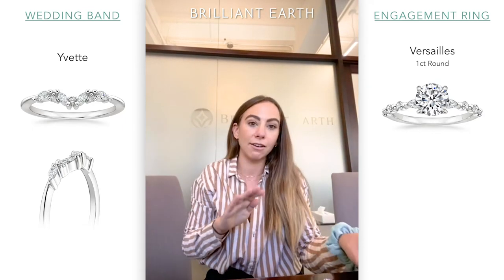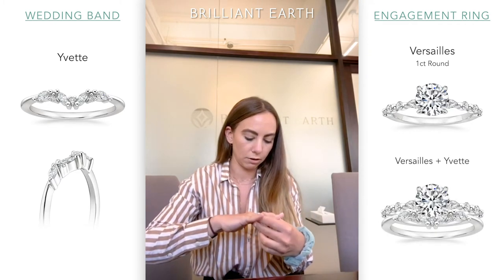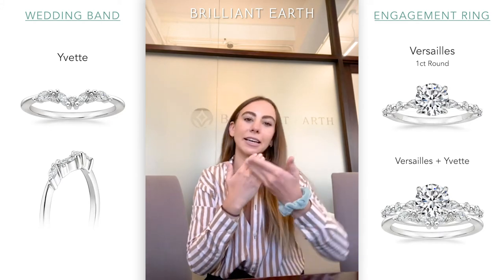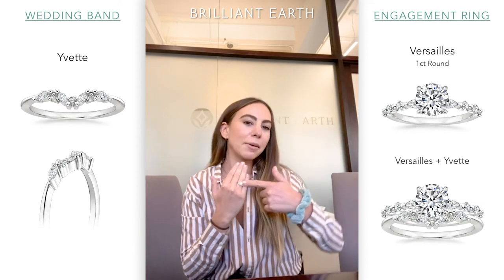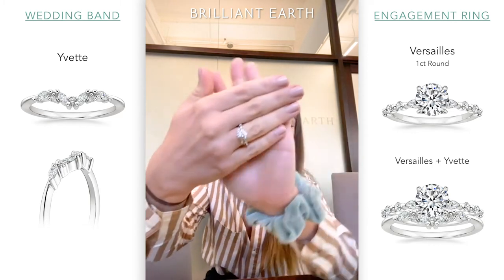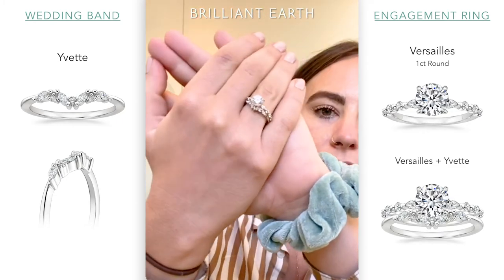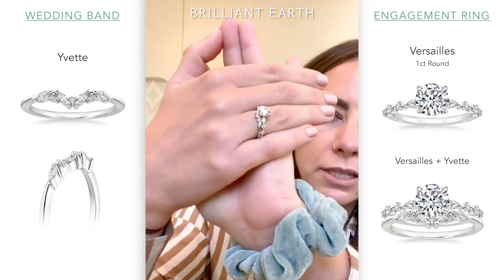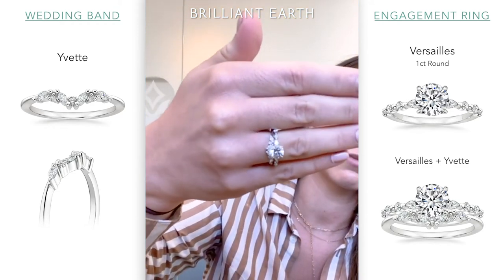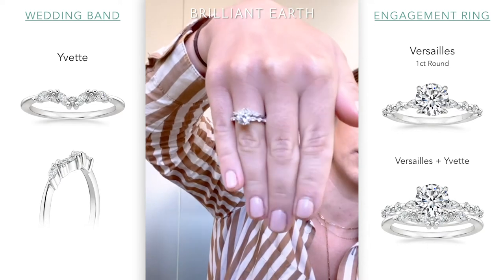So we'll put the Yvette on and then the Versailles. Guests always ask me which hand or which side they're supposed to wear their wedding band on. Traditionally it's the inside — so wedding band, then engagement ring — because the saying is that it's closer to your heart, which is really cute. But there are no rules. You can wear your wedding bands whichever way you want; you can have one band or two bands, or wear it on a different hand. I really like this combo because it plays with the shapes but puts them in a different format — really pretty together.